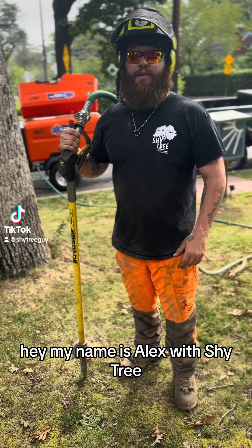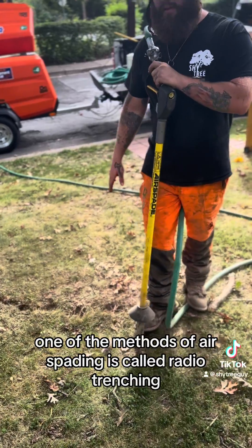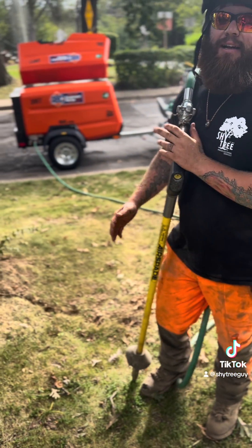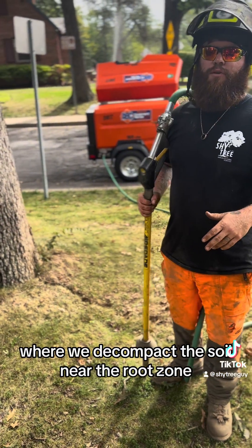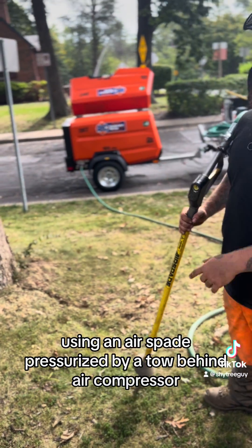Hey, my name is Alex with Shy Tree. Today we're air spading four white oaks. One of the methods of air spading is called radial trenching — it's where we decompact the soil near the root zone using an air spade pressurized by a tow-behind air compressor.